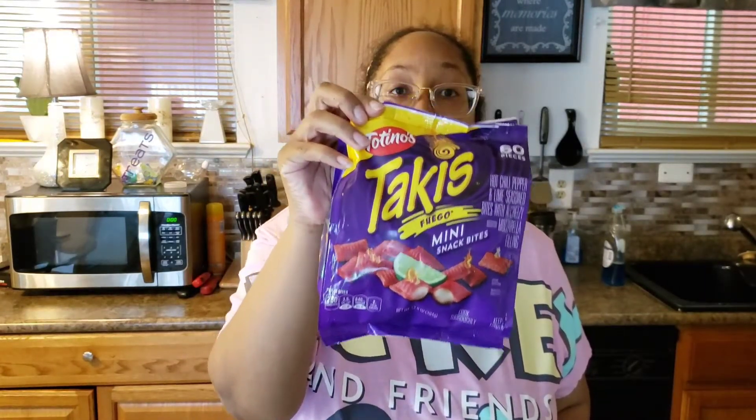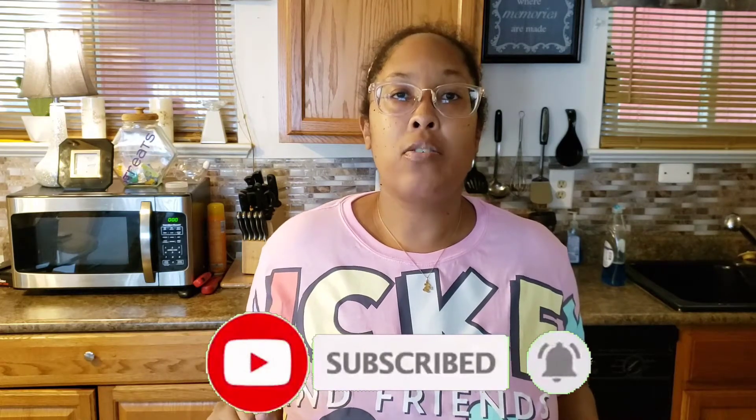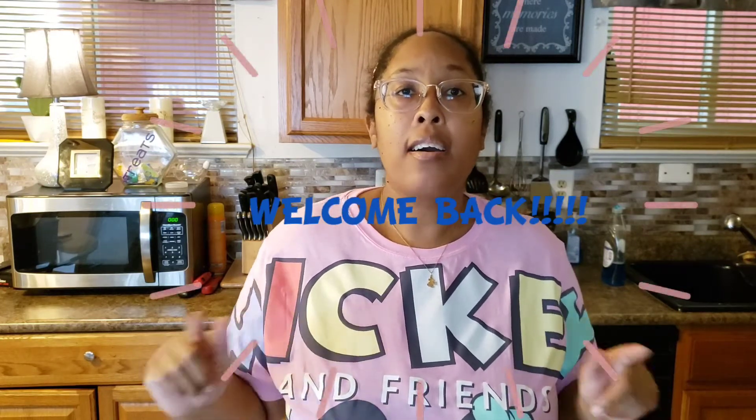Welcome to my channel! Today is a Takis takeover. I will be reviewing the Takis Blue Heat chips and the Tortitos Fuego Takis mini snack bites. Before I get into this review, if you're new here, please hit that subscribe button and the bell to be notified. I drop new content on this channel every Saturday at 3 PM Eastern time. If you're returning, welcome back!